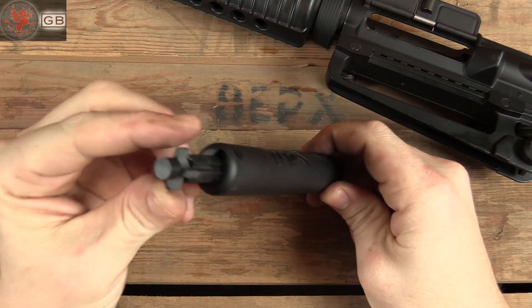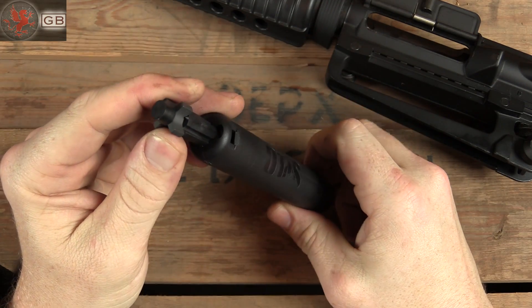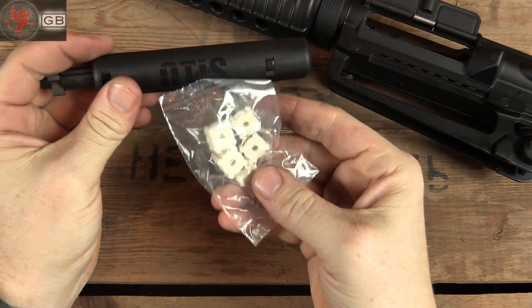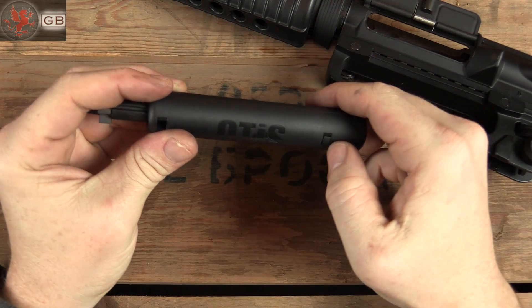Pretty simple bit — this gets inserted into the chamber, you turn and scrape. And then there are these swabs for wiping out the dirt. Let's see how it does.